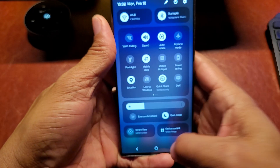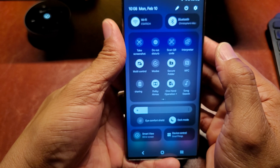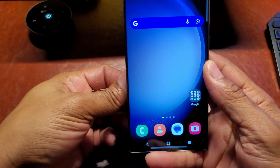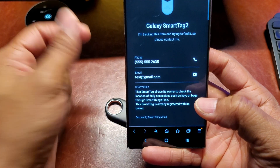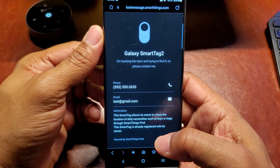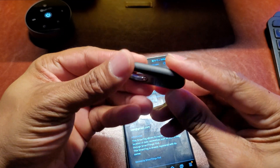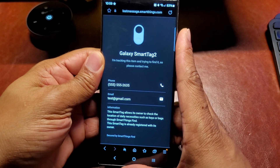On a Samsung phone, scroll down and swipe across — NFC is right here. Turn it on, then simply hold the tag to the back of the phone, open the browser, and it shows the information right there. If you want to buy a Samsung Smart Tag like this, I'll provide a link in the description below. Thanks for watching, and please hit that subscribe button.